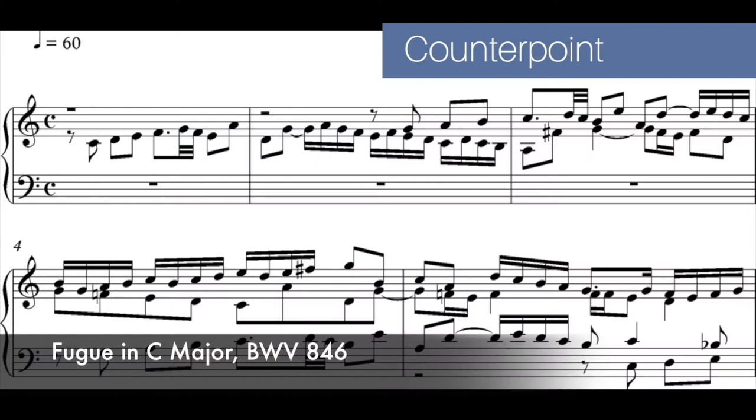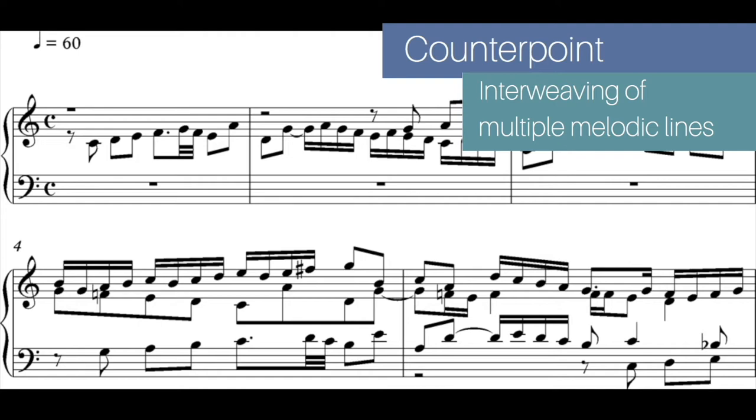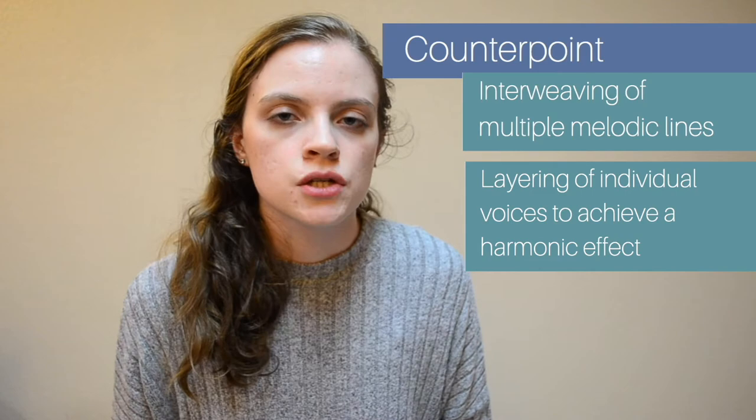The biggest thing about Bach's music is his use of counterpoint. Counterpoint is the use of multiple melodic lines that are very much related harmonic-wise, but they're separated as far as melody is concerned. It's like a layering of individual voices to achieve this beautifully harmonic effect.